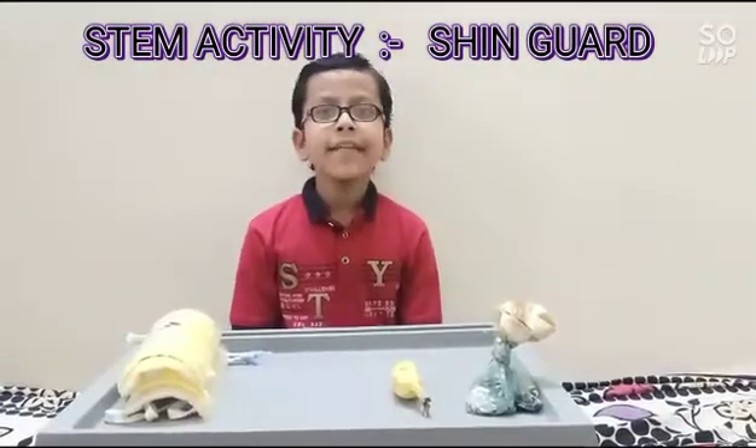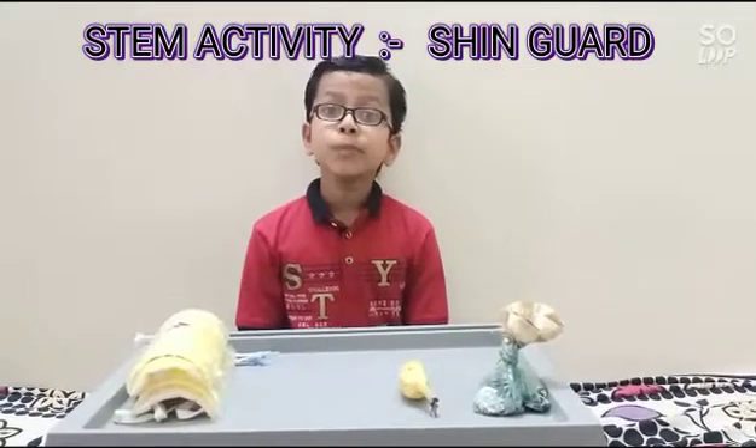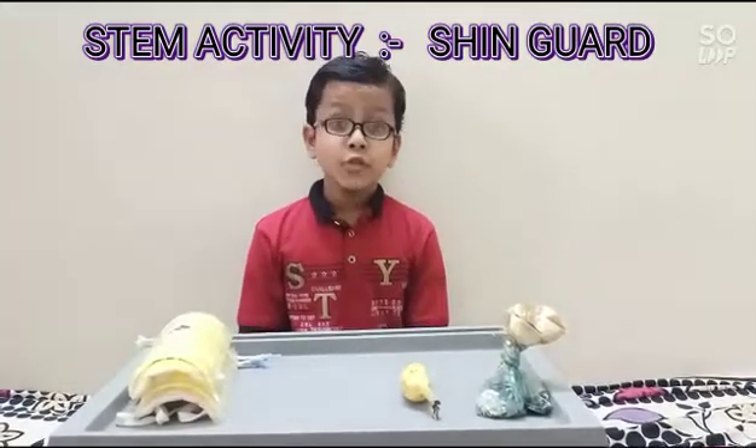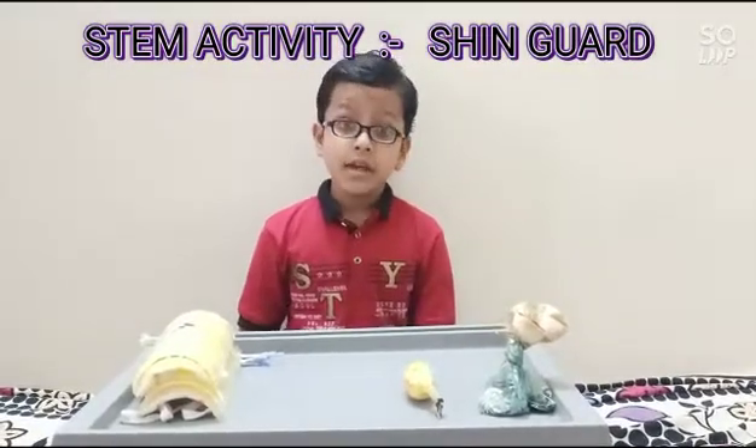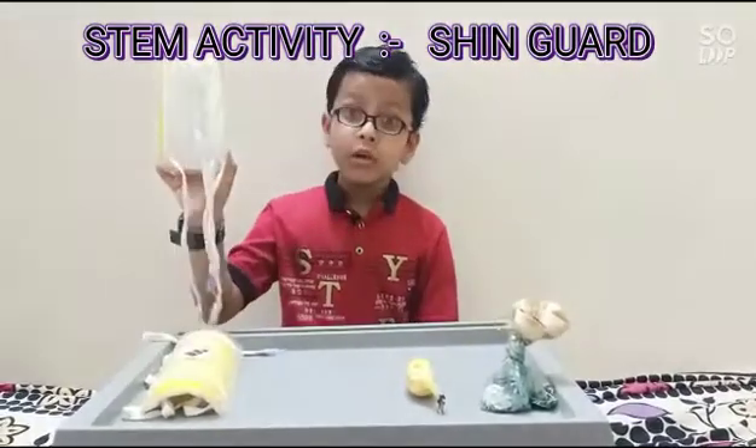Good morning teachers and my dear friends. My name is Ansh Kupta from 4C. Today I am showing my STEM activity that's named Shinga. This is my Shinga model.